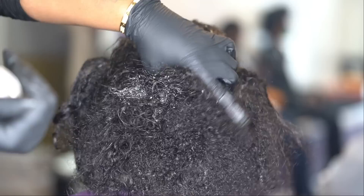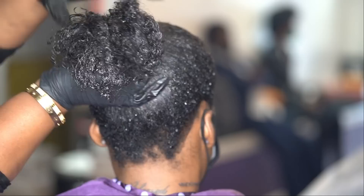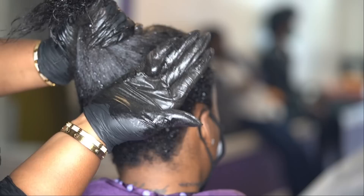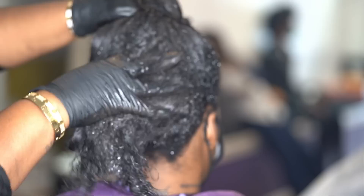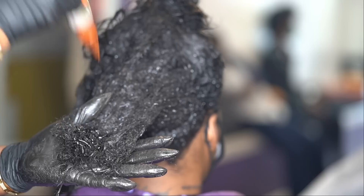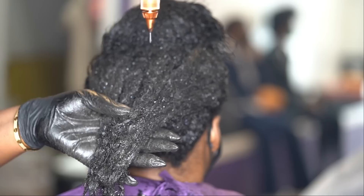Right now I'm just going to take the bottle and pour it right onto the ends, because now that I've made sure the roots are done, I'm going to concentrate on the rest of the hair. The color kind of lathers like a shampoo, which makes it very easy to distribute it evenly throughout the hair. You can see the lather coming up — I like to just smoosh it all throughout the hair. It's really a fun process — if you were in art class in elementary school, you're gonna love it.